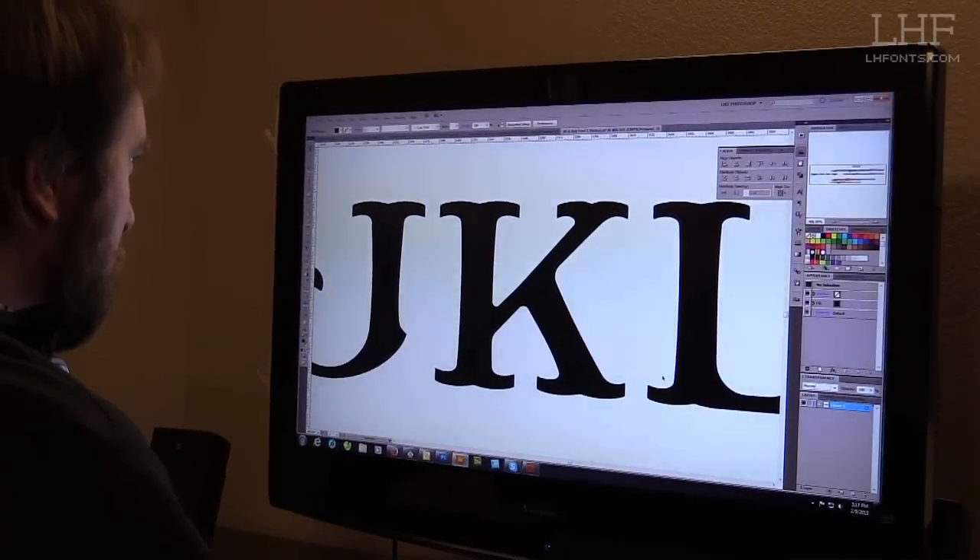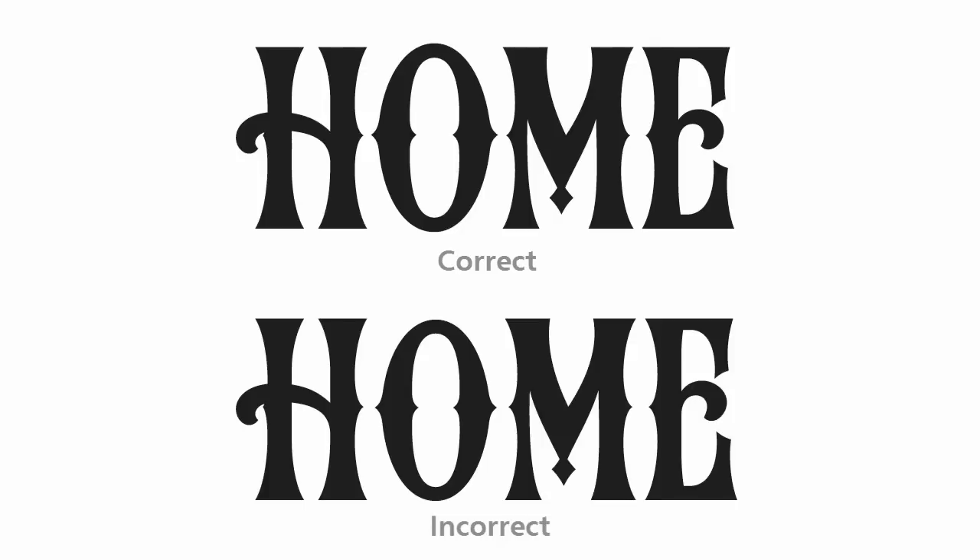There are a lot of optical illusions that go on when you're making letters. It's not about getting it perfect as far as measurements — it's about how it reads to your eye. For example, the O is going to go a little bit higher than the cap height and a little bit below the baseline. If you were to put the O exactly at the cap height and baseline, it's going to appear smaller than the rest of the letters. There are other letters that do this as well — pointed characters like the A and the bottom of the V.